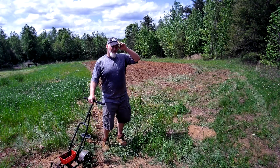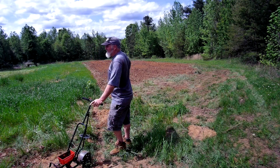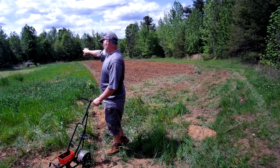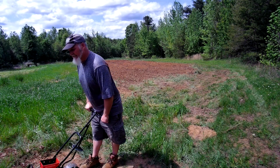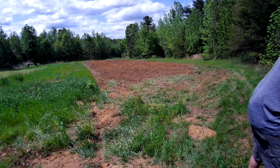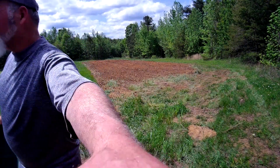That's four theoretical rows of corn. Now I'm going to take my little broadcast spreader and put some millet in that terrible piece of grass over there, just because — it's my property, you can't tell me what to do. I think I'll mix in some of this other stuff as well.